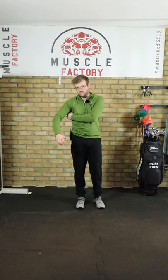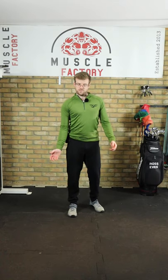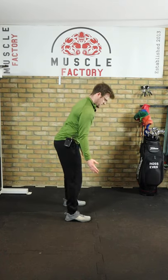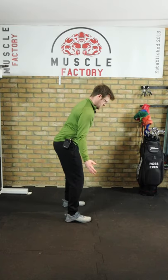We're going to get a golf ball or a tennis ball. You're going to place this just below your armpit. You're going to push your shoulder blade down. You're going to get into golf posture — you can see my palms are facing outwards.